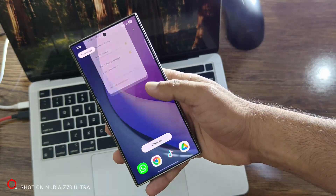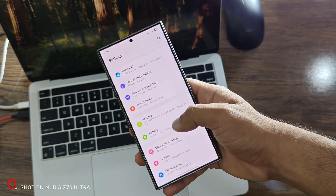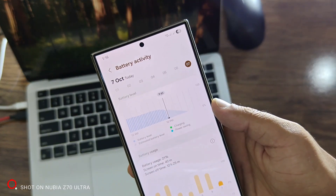One thing I want to mention is that when the One UI 7 update was released, it came with a battery drain issue. At that time, I made a video showing the same process and around 90% of the people who watched that video were able to solve their battery problem. So I highly recommend you try this method too.